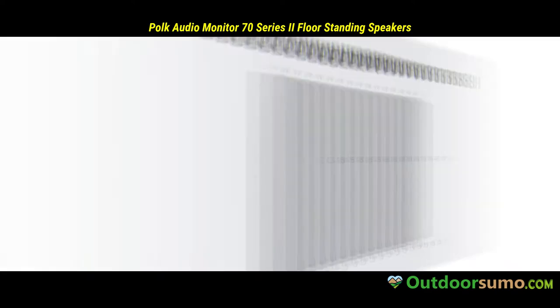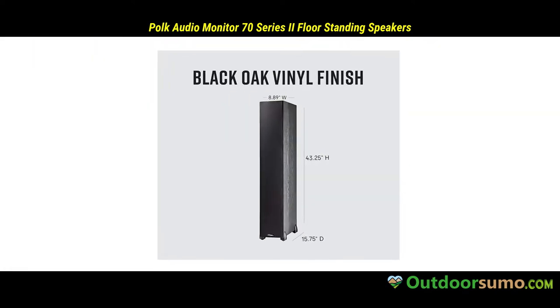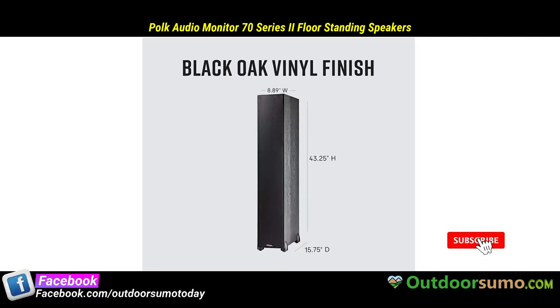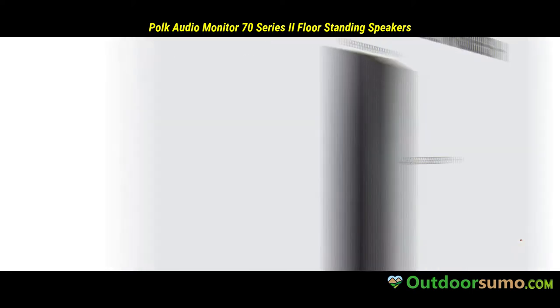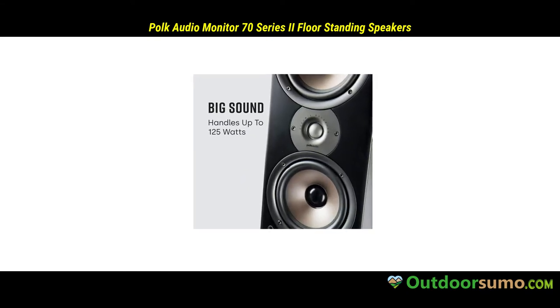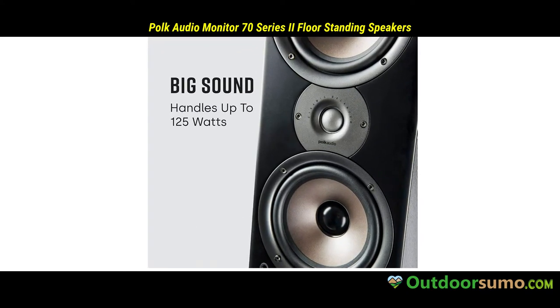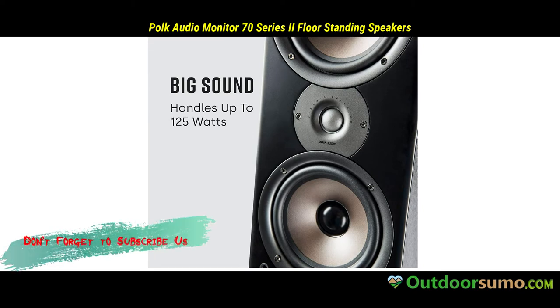We all want a quality sound system at home, don't you? The type of speaker you get plays a huge role in the overall sound output. If you prefer slim floor standing speakers, then I would recommend you to try the Polk Audio Speakers. The unit features a 1-inch dynamic balance dome tweeter and four 6.5-inch dynamic balance woofers, so you can be sure of an incredible sound quality.